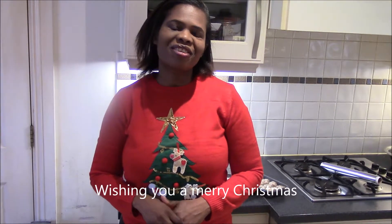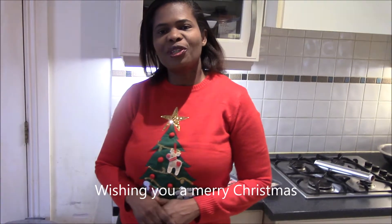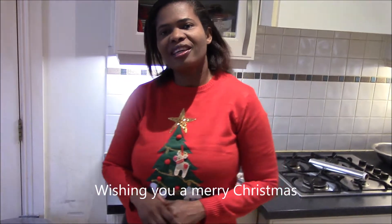Welcome back to a series of Christmas cooking. In this video I'll be showing you how to make the trimmings and the little snacks that we're going to use to decorate the top of the bird.